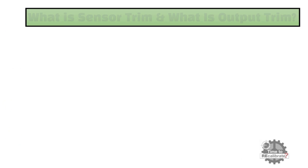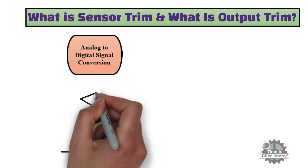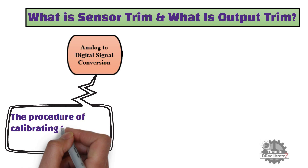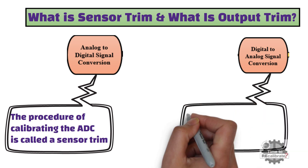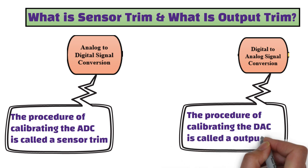In this section, we will learn about sensor trim and output trim. What is a sensor trim? The procedure of calibrating the analog-to-digital converter is called a sensor trim. And what is an output trim? The procedure of calibrating the digital-to-analog converter is called an output trim.